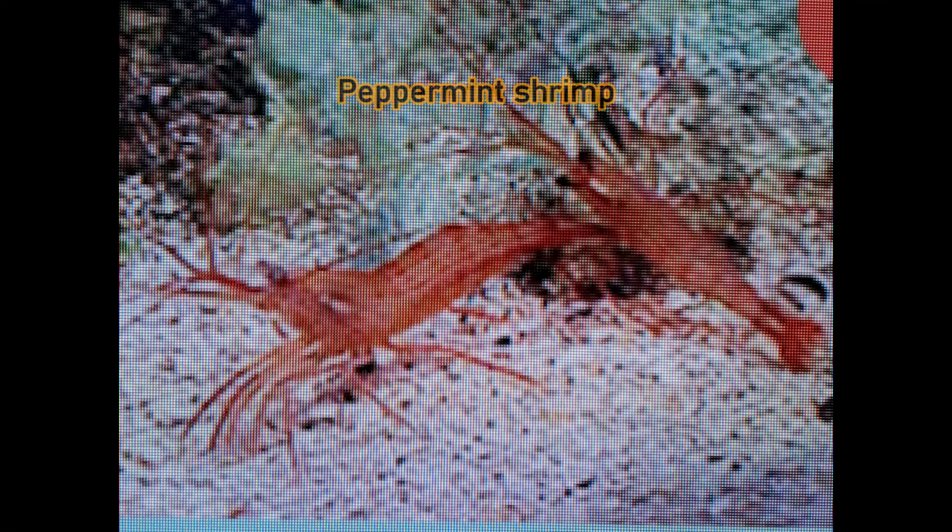Another inexpensive option most people know about is the peppermint shrimp. I've done it before — it's a great option. But today we're gonna show you how to use Aptasia X if you decide to go this route. It's safe for fish, so you don't have to worry about that.